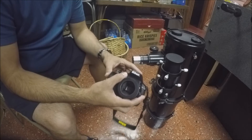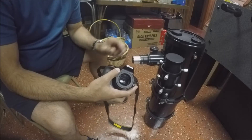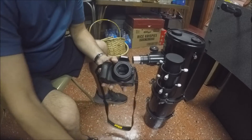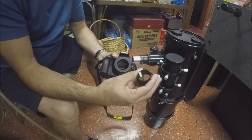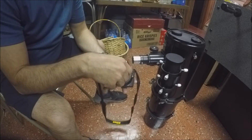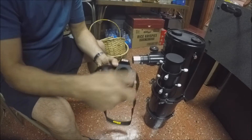Now there are a number of different ways you can mount the camera onto a telescope. In my case, on this 6-inch Newtonian from Celestron, the first option you have is to take this 1.25-inch adapter and screw it right into the T-ring — just like that.